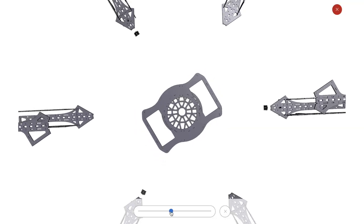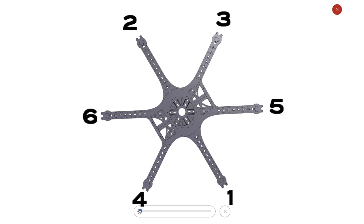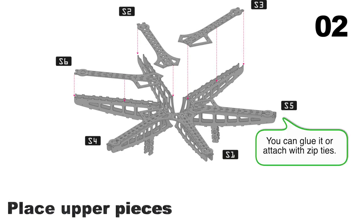You need to get used to the pieces — every arm is identified by a number. To start building the arms, order the pieces of every arm, then start assembling the upper part of each arm.